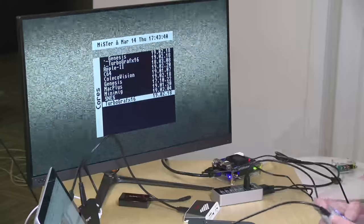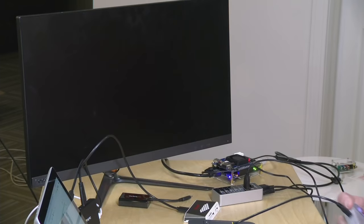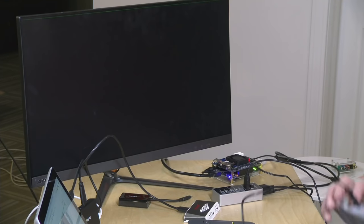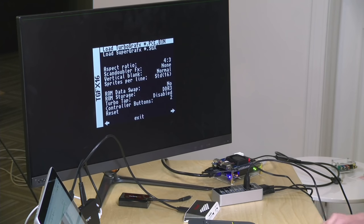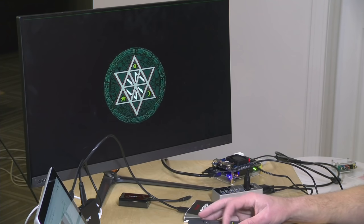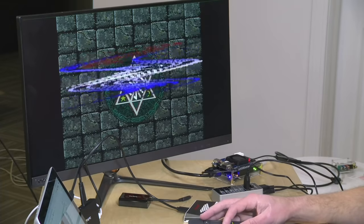We'll load up the TurboGrafx-16 core first, just to show you what you can do with this. When you hit the button, it reprograms the FPGA to go into TurboGrafx mode. I have to hit F12 to pull up a ROM file. I'll pull up this SuperGrafx game here and it will load right up. Pretty neat, right everybody? It's running.